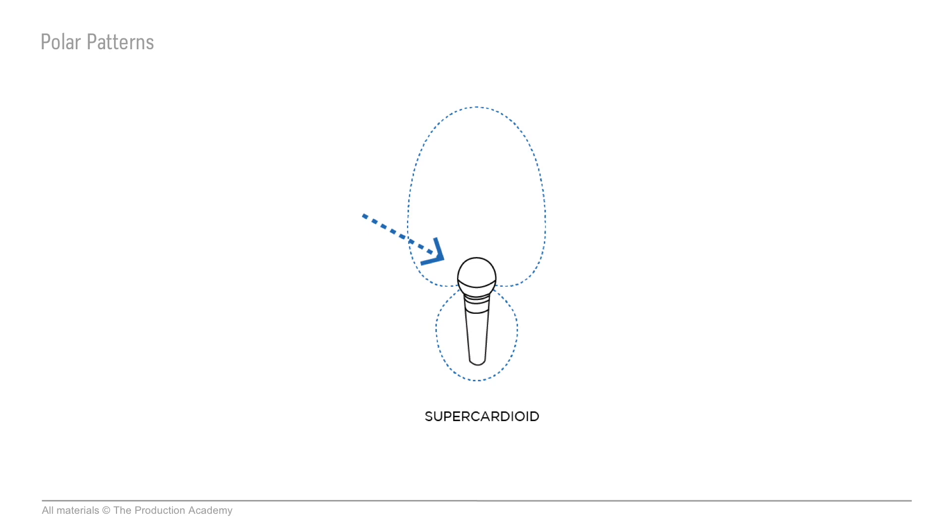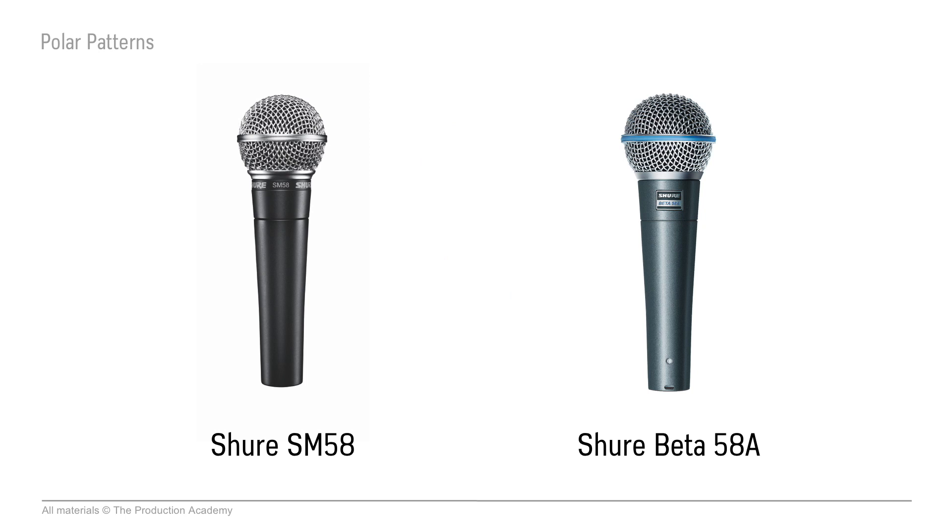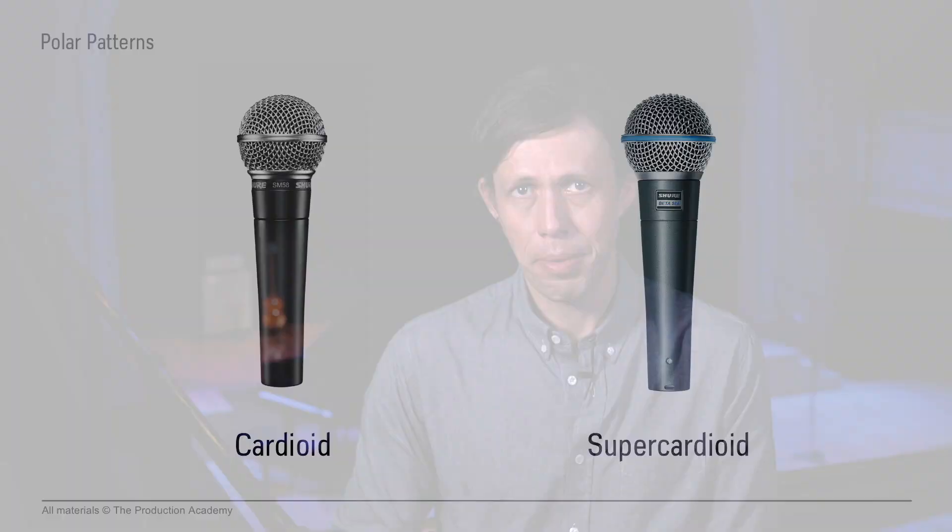The best example for these is the difference between a Shure SM58 and a Shure Beta 58. The SM is cardioid and the Beta is super cardioid. They do have slightly different sonic characteristics, but the polar pattern is worth thinking about when choosing which one to use. I like this example because these are so common to see at live music venues, and just knowing the shape of a polar pattern will help you choose the right mic for the job.